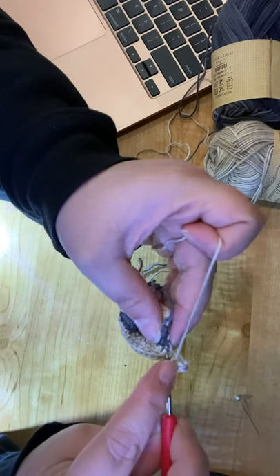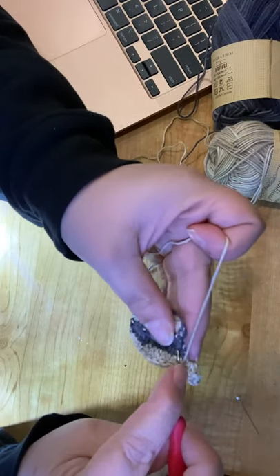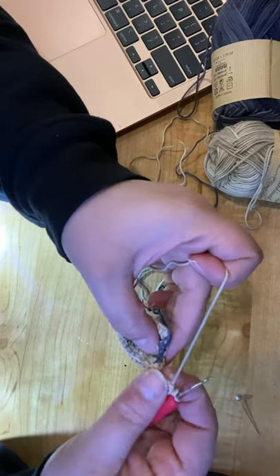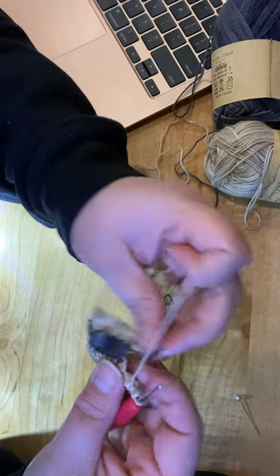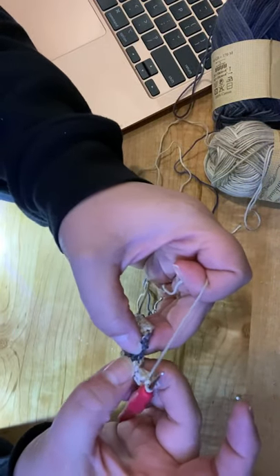Then we're going to go somewhere around right here. Don't worry about whether you're exactly in the right spot — the main thing is you want to have 3 of these clusters by the time you're done. Just eyeball where you want to go.